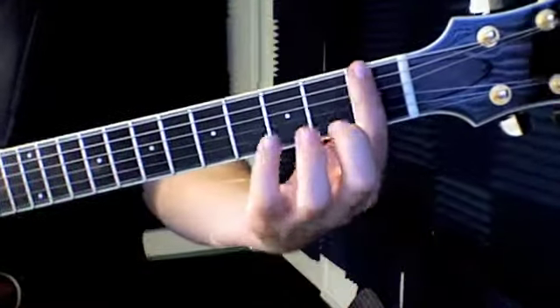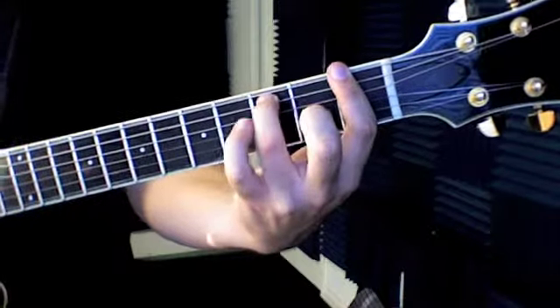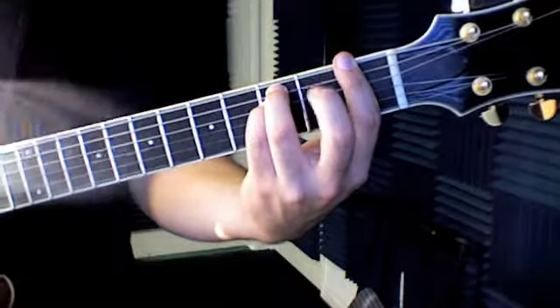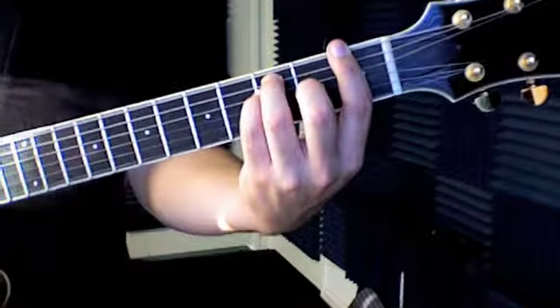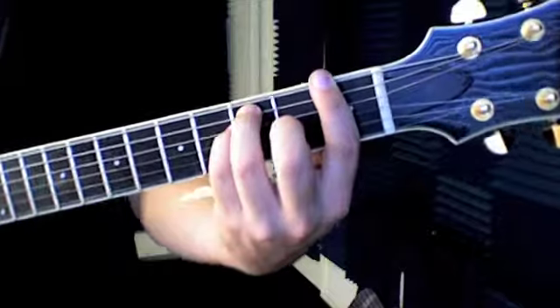There are two ways to do it. The first way: you lay your index finger down first, then you go ring here at the 3rd fret of the 5th string, pinky at the 3rd fret of the 4th string, and middle finger at the 2nd fret of the 3rd string. That's one way to go about putting your hand down, and that way works — that's a fine way.